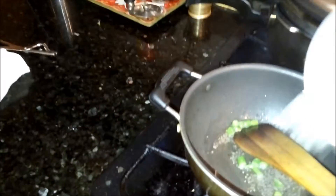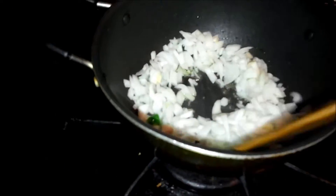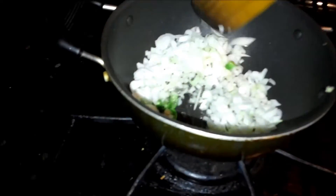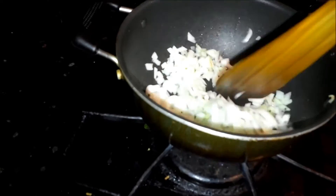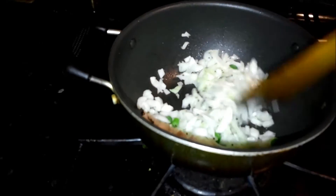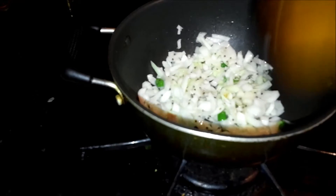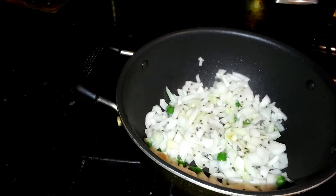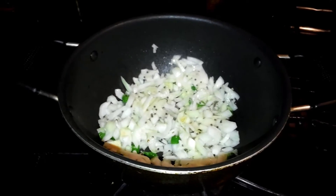Let's add the green chili and fry it a little bit. Then let's add the onions. Fry the onions till they start to turn slightly golden yellow in color — they'll turn transparent. Add a little bit of salt for the onions to cook faster. Let it cook on the stove for about 3 to 4 minutes.